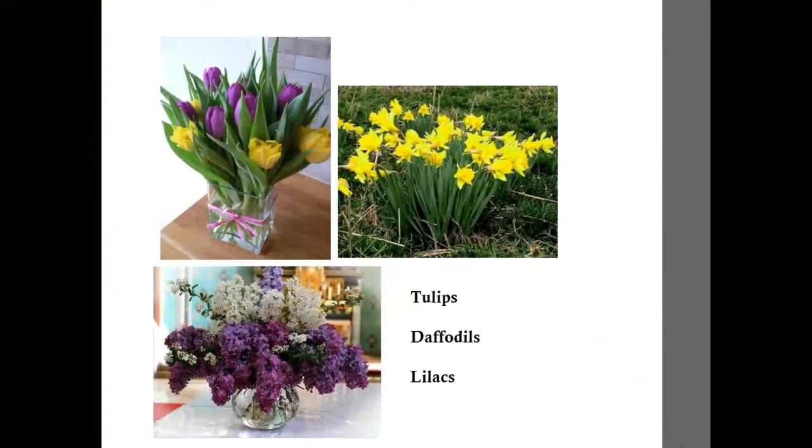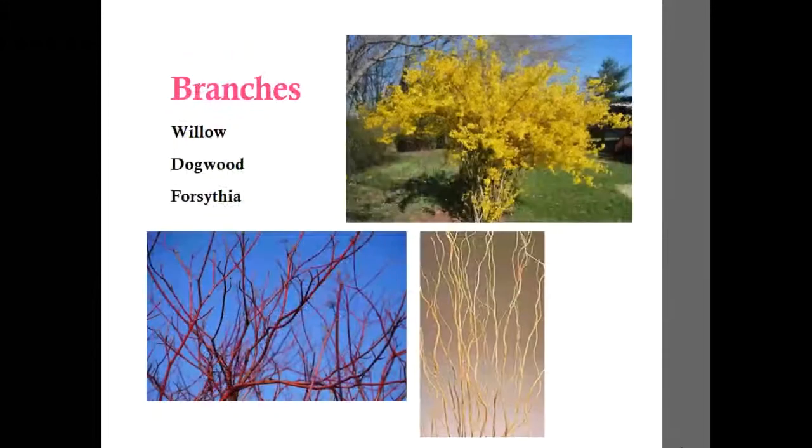Now let's look at some perennials and woody plants, going from spring down to fall. Tulips and daffodils are starting to come up right now — daffodils are probably one of the first things to start poking their heads up. They are nice for cut flowers but really don't last very long; you need to keep them cool and don't expect a week of color. Lilacs are incredibly short-lived in a vase, but it's so nice to bring them in for that fragrance. Also don't forget about branches — willow, dogwood, and forsythia are fun accents, and if you cut them late enough in winter, they should break bud in your home.